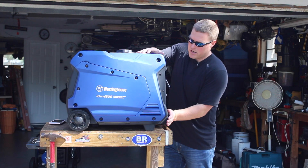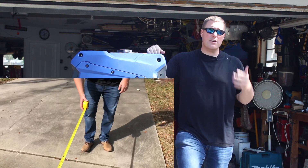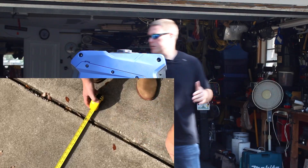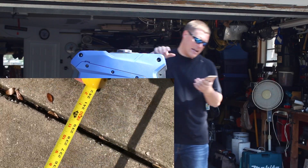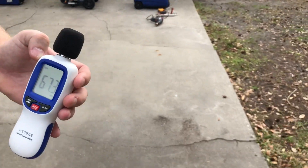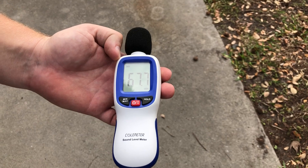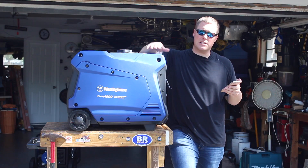The biggest selling point of this unit for me is the noise — this is an incredibly quiet unit, even when it is under a load. We just got done testing this unit, and at 20 feet under eco mode we're reading 61 decibels, and under a load with a 1500 watt heat gun — which is relatively small for this unit — we are only bumping up to 67 decibels.